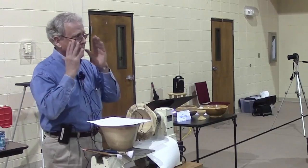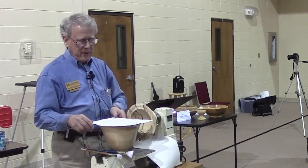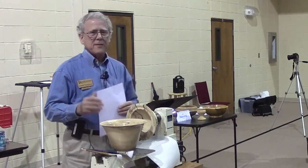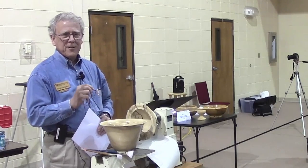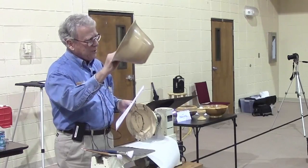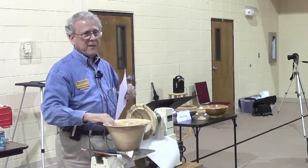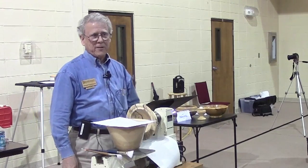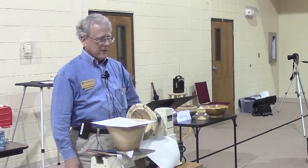I use Polycrylic on light-colored woods like maple because it doesn't tend to amber the wood the way most finishes will. It may amber very slightly, but very little. All the pieces on the table are Polycrylic finish. This is not a forgiving finish like your polys and Waterlox — it has a lot to do with application technique.